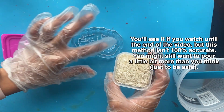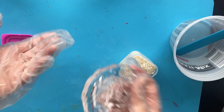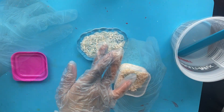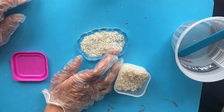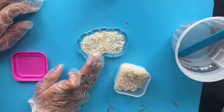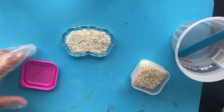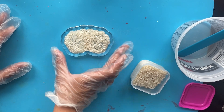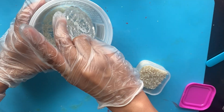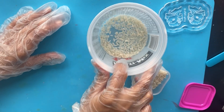Before I start pouring silicone, I want to use the rice method to measure how much I actually need. You pour rice into the mold housing to cover the design completely, then transfer that rice to your jar to see the volume. This way you don't end up with a lot of leftover silicone — some people also use this method when working with resin pieces. Make sure the design in the middle is completely covered with rice.